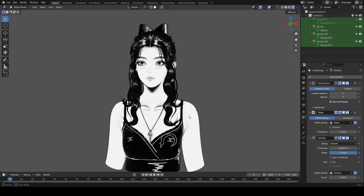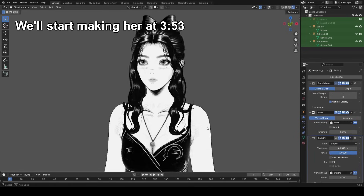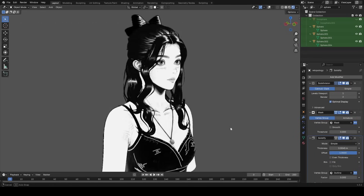Before we get into the process of actually making the character, I want to brief you on how we'll approach the three main parts of the character: the face, the hair, and the accessories or clothing.